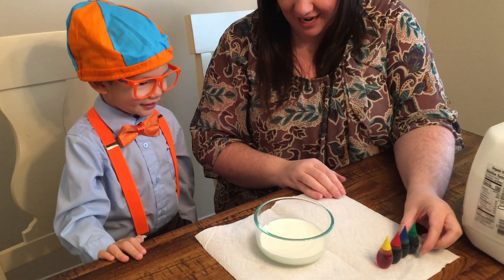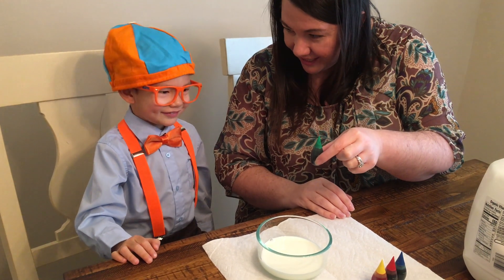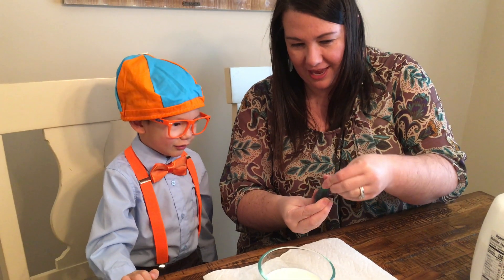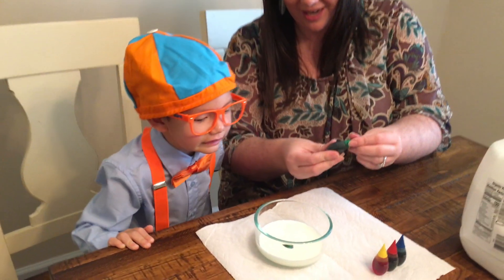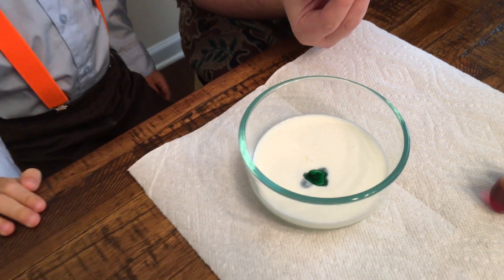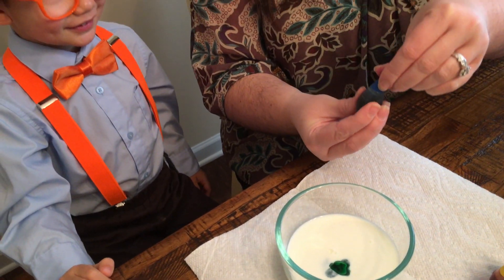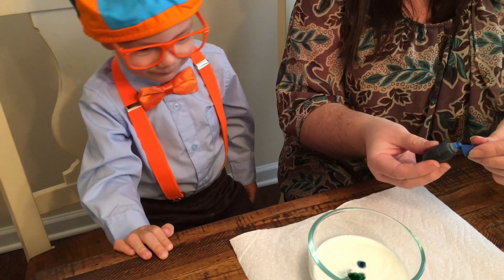Next we need to take some food coloring and put some drops. Can you tell me what color this is? Green. We're going to put a drop of green. Now what color is this? Blue. Let's put a drop of blue. There's a drop of blue.